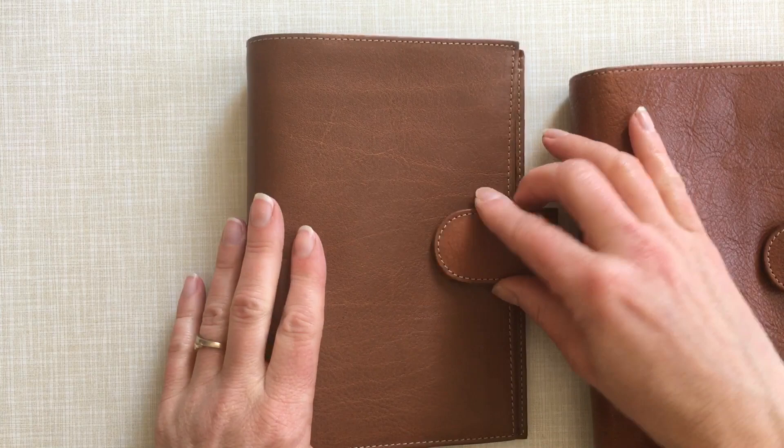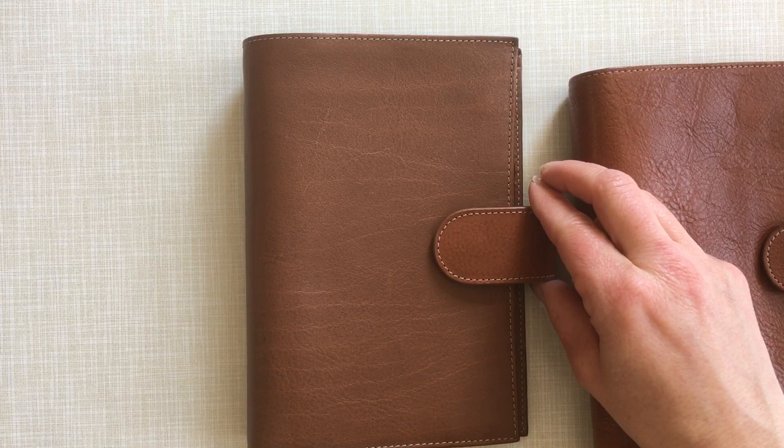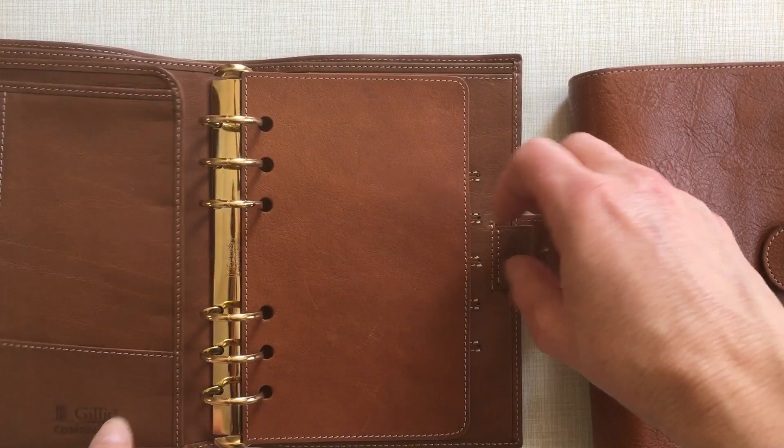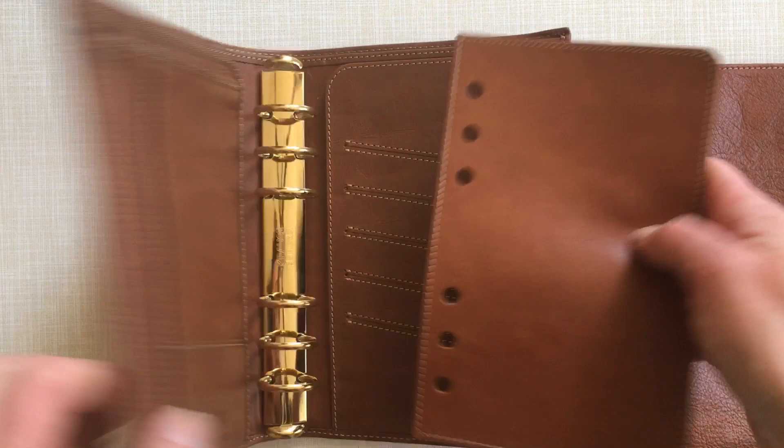The clasp strap is a little bit more pebbly and also a little lighter — it's got a reddish hue to it. It goes very well with the fly leaf, which is also a little bit more reddish or lighter than the rest of the planner.